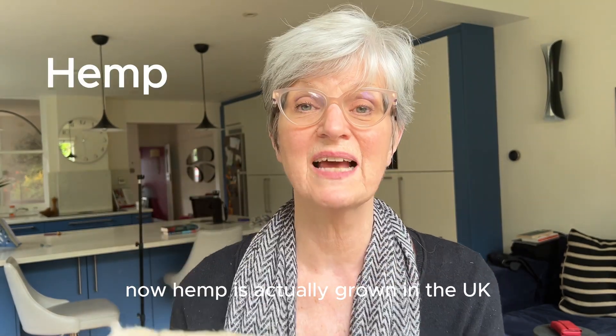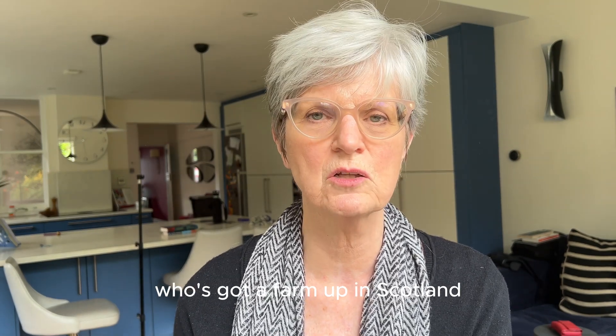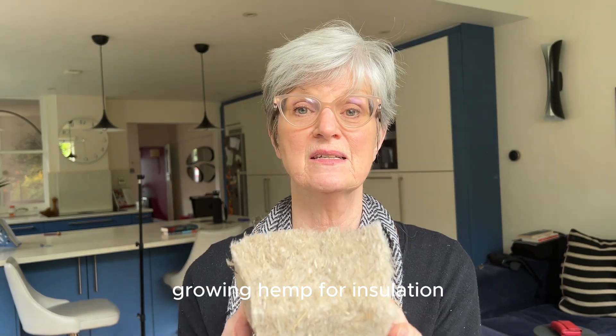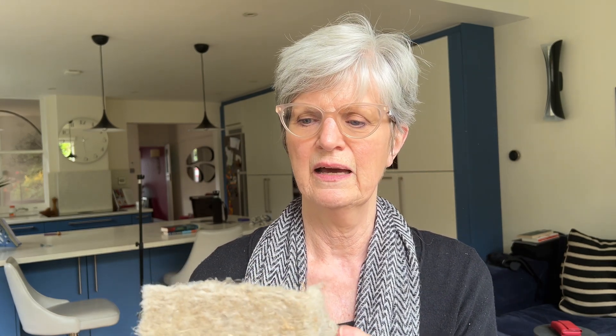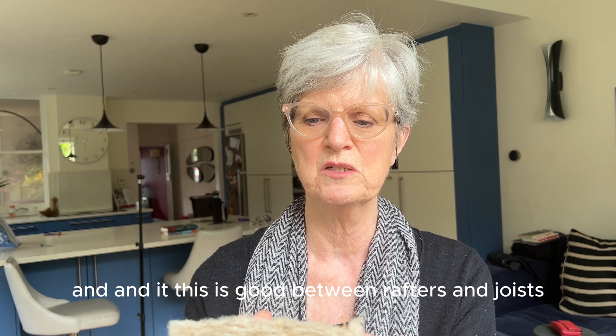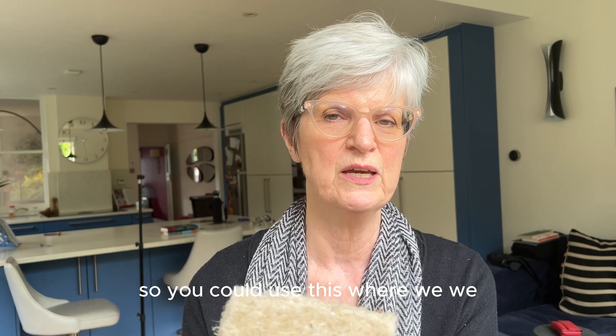Here we've got hemp. Hemp is actually grown in the UK now — I heard about somebody recently who's got a farm up in Scotland growing hemp for insulation, so that makes this very sustainable and very green. It's good between rafters and joists and within stud walls, so you could use this where you have used wood fibre.